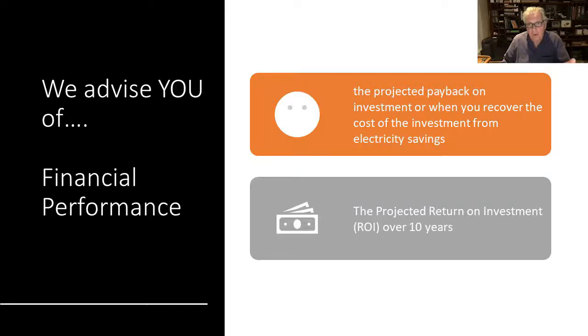We also advise you of the financial performance — very important. That includes the projected payback on the investment, when you expect to recover the cost of your investment through electrical savings, and your anticipated financial returns from saving electricity over, say, five or ten years.